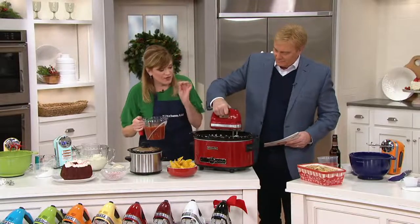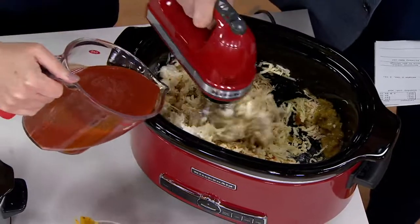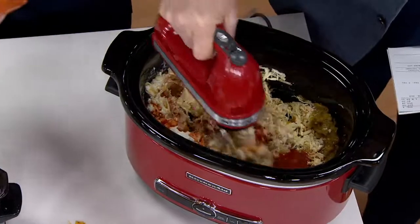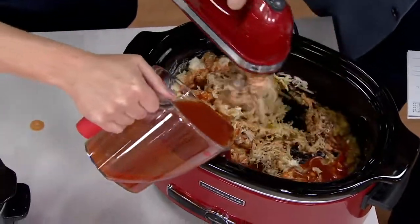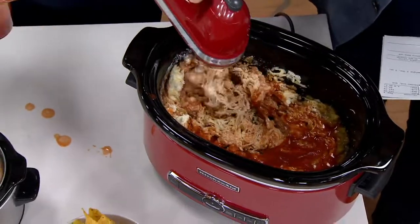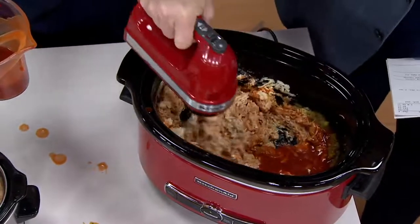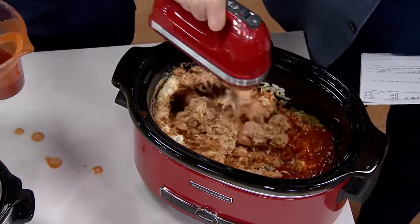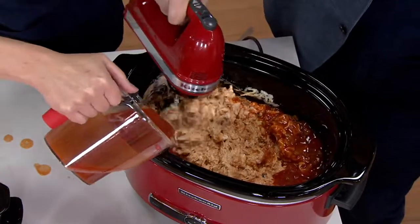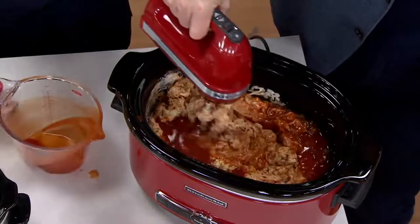So we're mixing cream cheese, green chilies, taco seasoning, pepper jack cheese, and enchilada sauce — this makes a delicious dip right in your slow cooker. We shredded our chicken and now we're mixing up all those ingredients. It's so great to have that helping hand in the kitchen, that KitchenAid power right in your hand. Nine speeds — whether you want a gentle mixing speed or a more moderate speed for mixing your cakes and cookies, it's so easy.